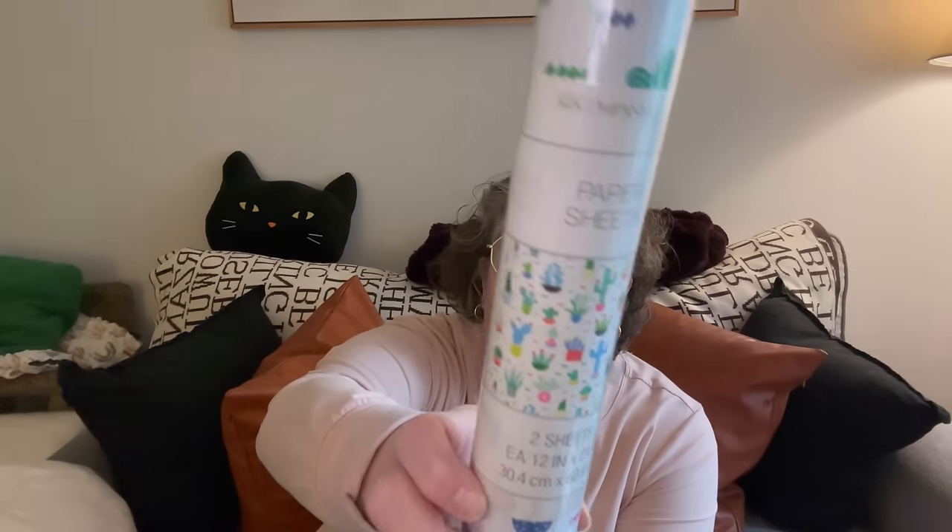The Dollar Trees in Canada get a lot of Michael's stuff, the Recollections brand. This is two sheets of 12-inch by 24-inch succulent scrapbooking paper by American Crafts — I do see American Crafts stuff in Target's Dollar Spot on occasion. This would be really fun to decorate a bulletin board or something. You could also put this through your cutting machine. At first I thought it was vinyl, but it says paper sheets. I grabbed that for general crafting.